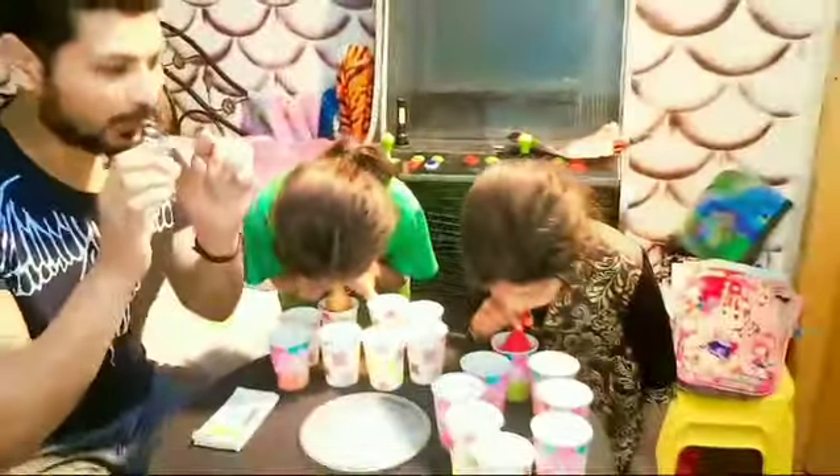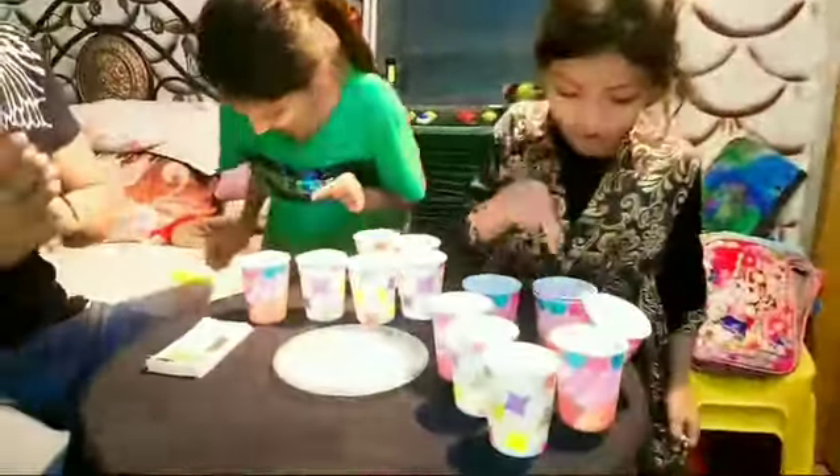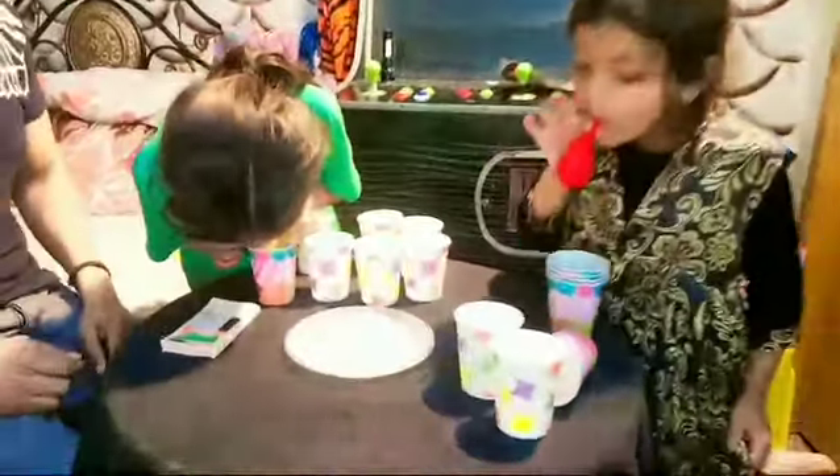Three, two, one — let's start! Shabba, shabba. Well done, well done! Shabba! Very good, very good. Quickly, quickly, quickly!